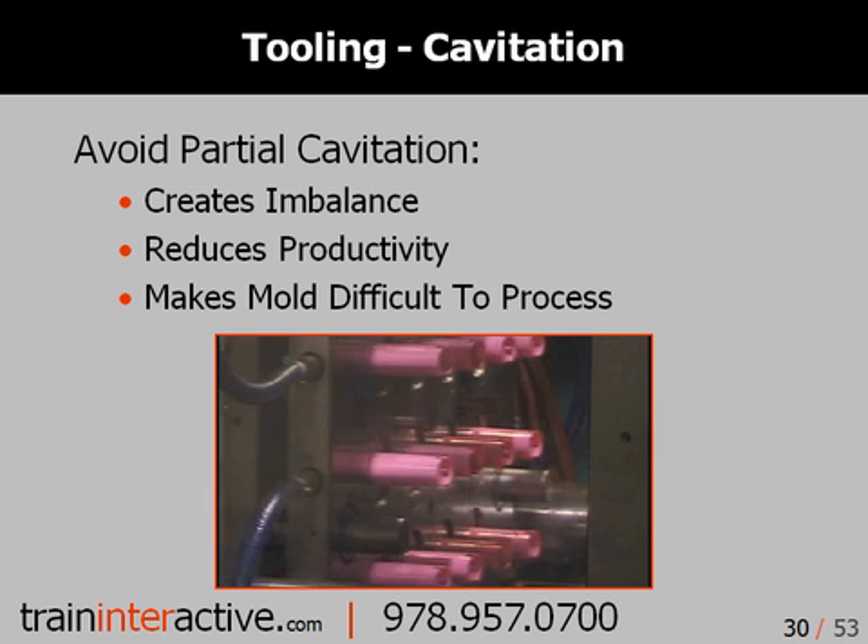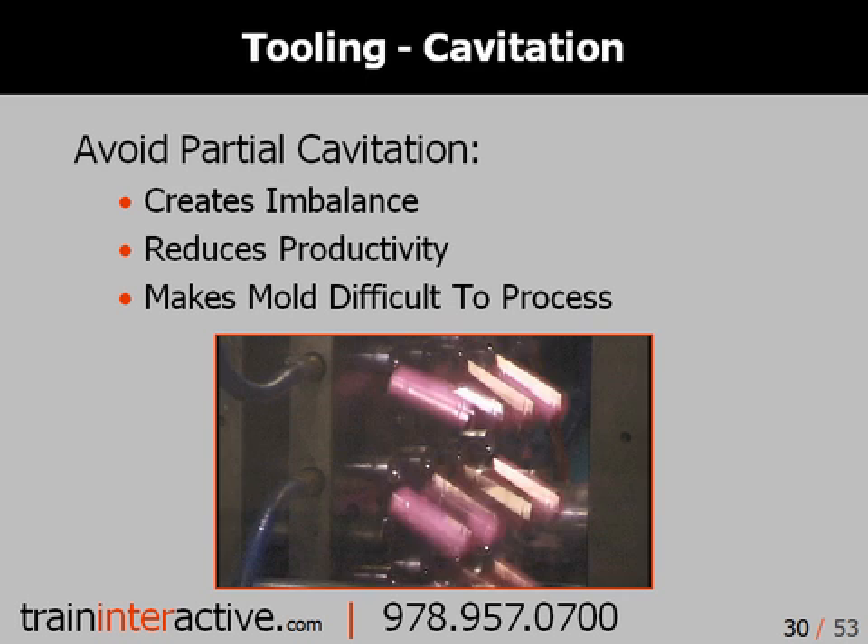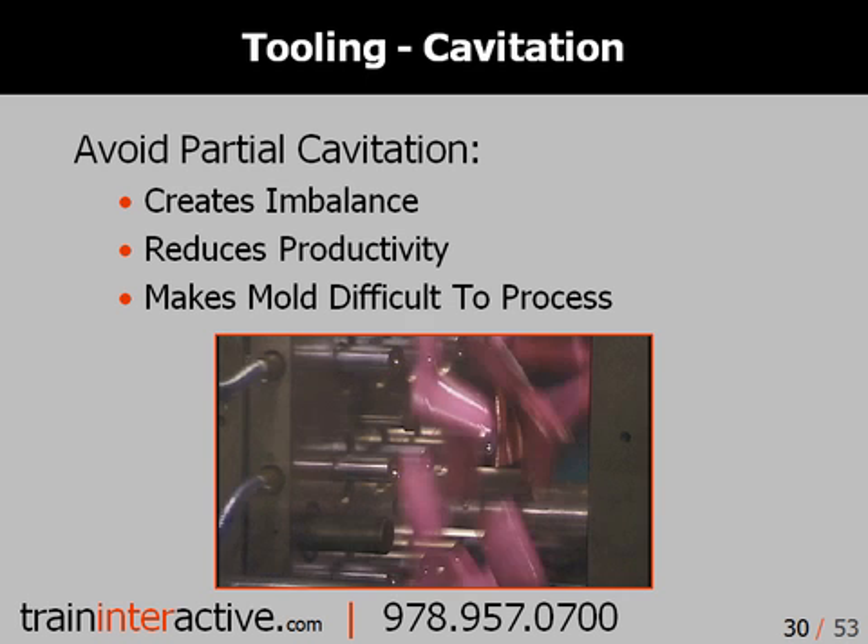Always avoid using partial cavitation for your mold. Aside from reducing the productivity of the tool, blocking off mold cavities completely changes the balancing and filling characteristics of the mold. Such a change to the mold can often cause filling defects such as shorts, overpacking, and flash.